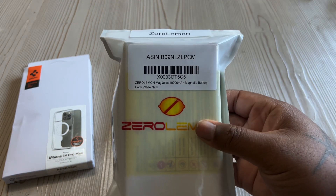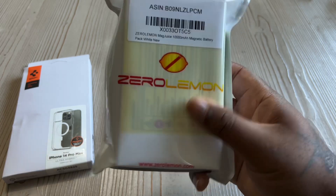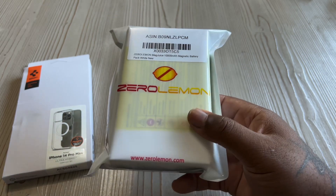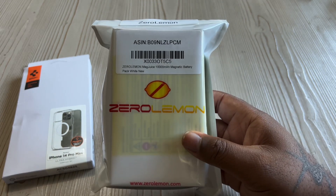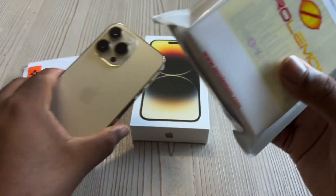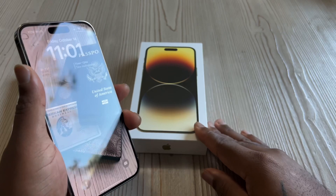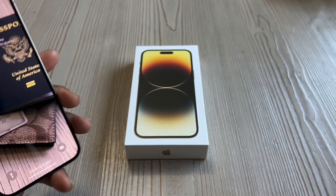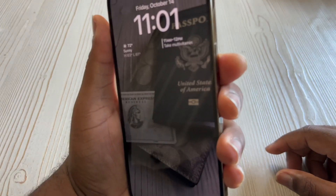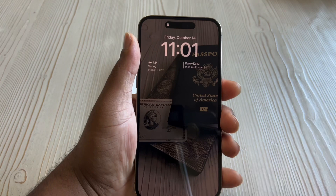I also got the Zero Lemon Magjuice 10,000 mAh Magnetic Battery Pack. Usually I get the case that you just throw the phone in, but this time I got the one that just snaps right onto the back of the phone magnetically — that's gonna be useful. I want to thank everybody for tuning in and chilling with me. Let's do one more Face ID — wow, I'm in quick. Thank y'all for chilling with me, this is Mark Daze signing off.